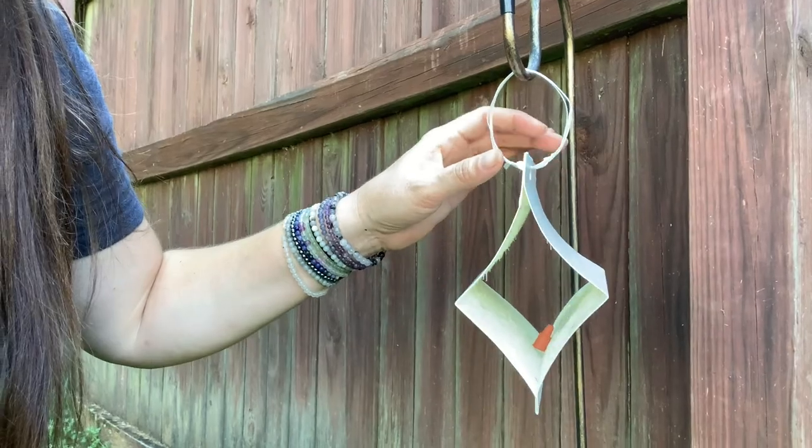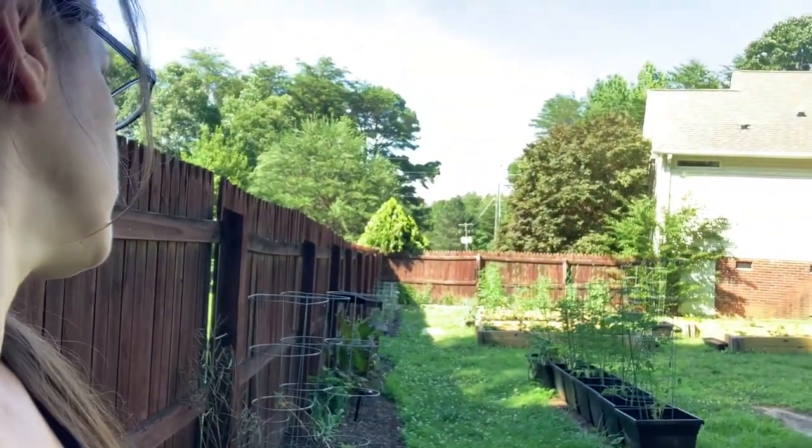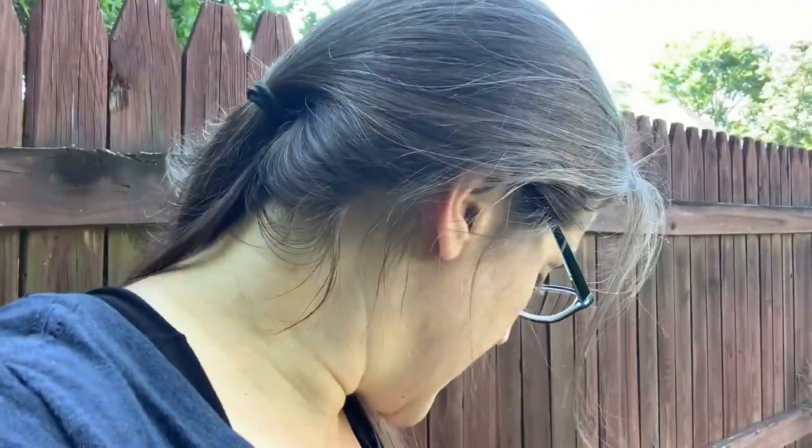I'll check this periodically. My hope is that nothing finds it, which would mean there aren't any in the area. But in the off chance that they are in the area, this will let us know. I also wanted to show you how far I am away from the gardens — I'm a good 40, 50 yards away. That is to make sure that they're drawn away from the garden, not to the garden.